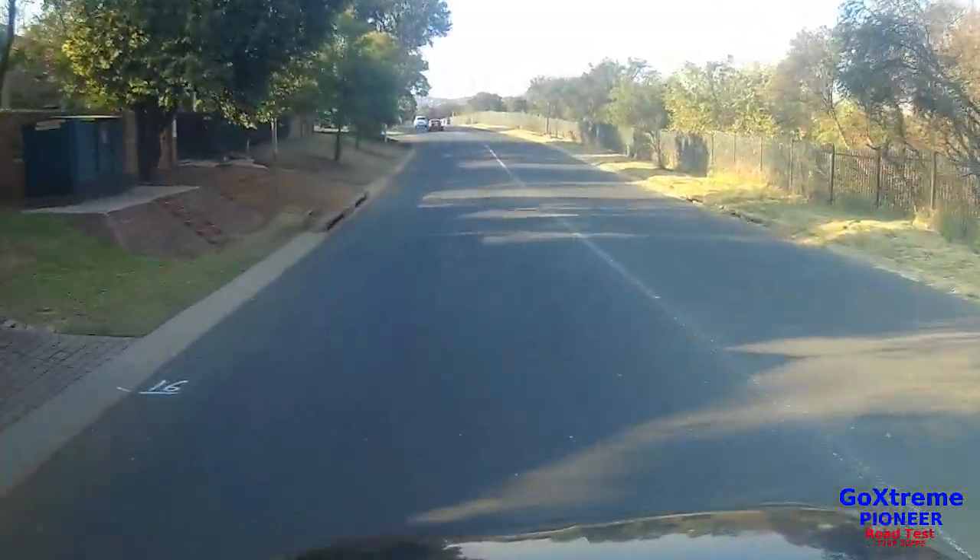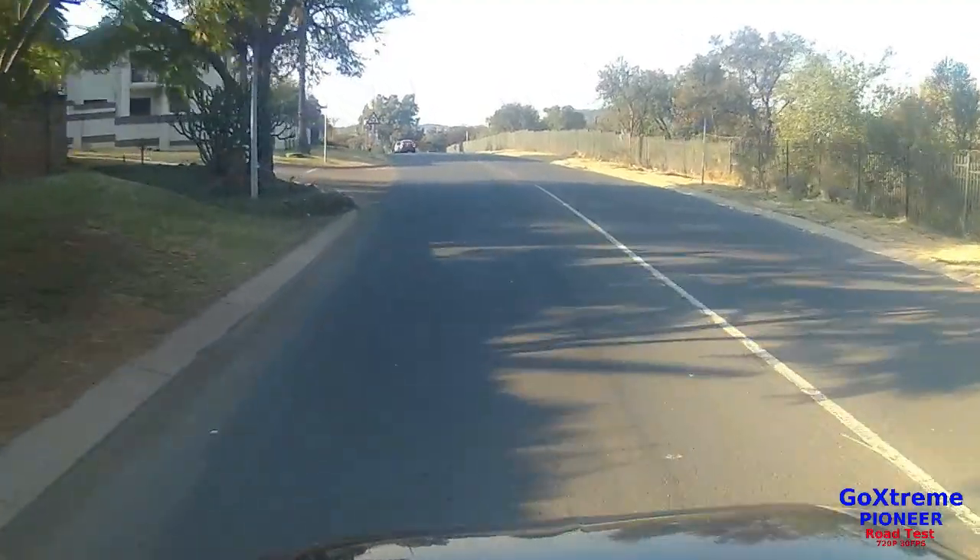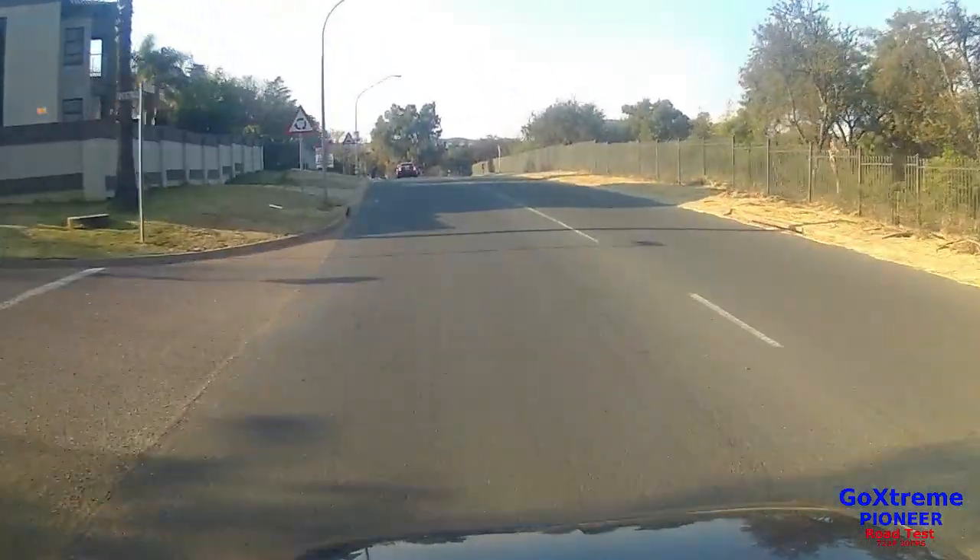I'm very impressed with the picture quality — you can even see the texture on the road, which makes it very nice.